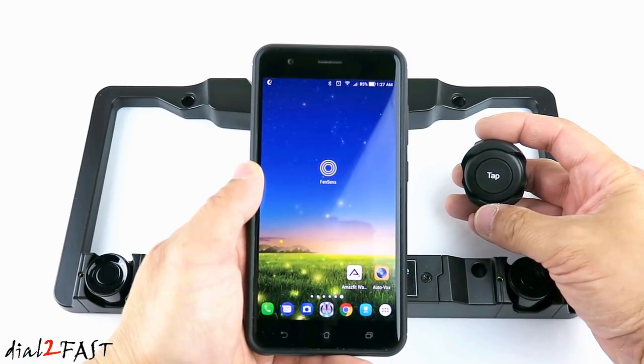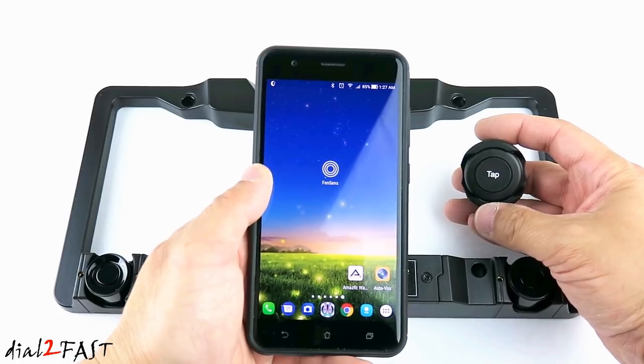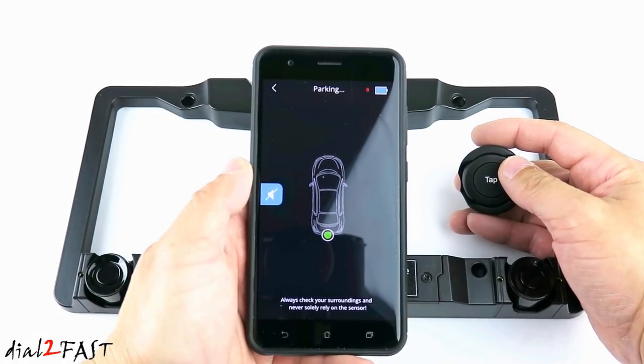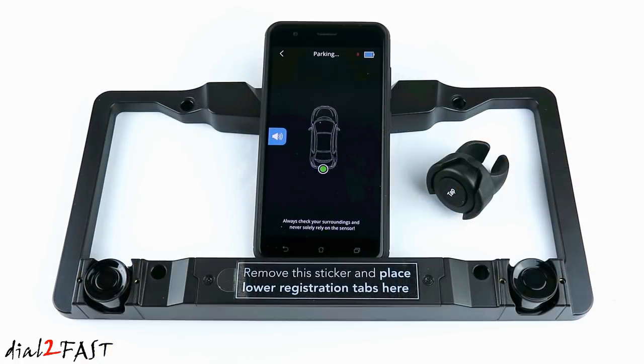So let's say you're parking your vehicle and you want to use the FenSense system. Instead of having to find your phone and open the app, you can press this remote button right here. It will automatically open up the FenSense app and it will alert you like any regular parking sensing system. So let's take this to the car, install it, and see how well it performs.